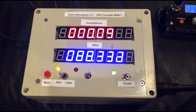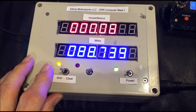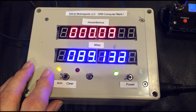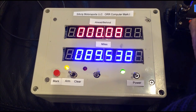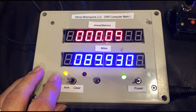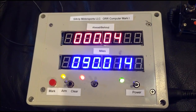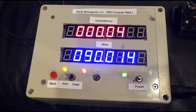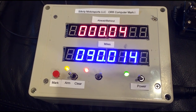Now I'm going to arm for the finish line. As soon as we pass the finish line, I'm going to hit the mark button — I've already armed for it. And there we are. I was slightly late pushing the push button at the finish line, so instead of 90.000 it's 90.014. And we were 4 one-hundredths of a second early.